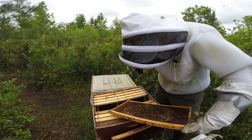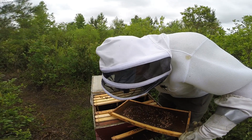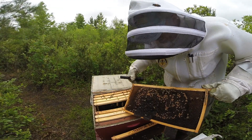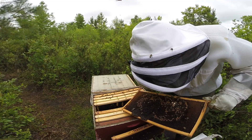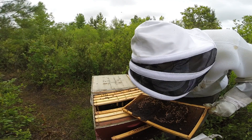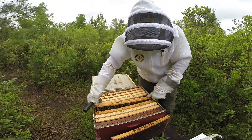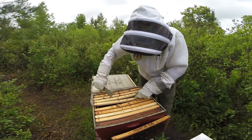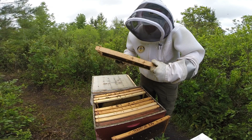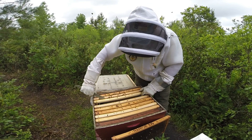I'm checking wings now, something I don't typically do that often, and I don't see anything that looks like deformed wings. But something's going on with this colony because there are quite a few cells with uncapped brood. Moving through the rest of the frames, it's the same thing — there are a few more cells opened up. Just based on that, they're not looking too good.